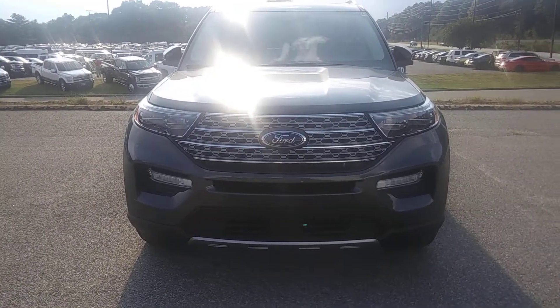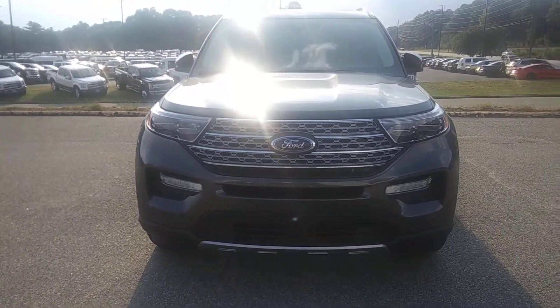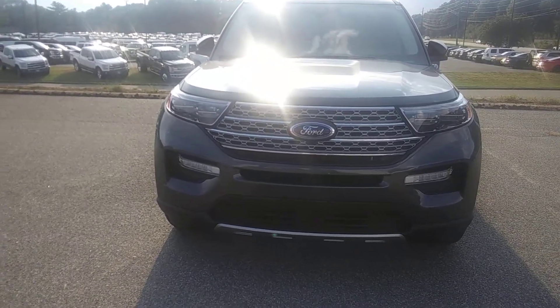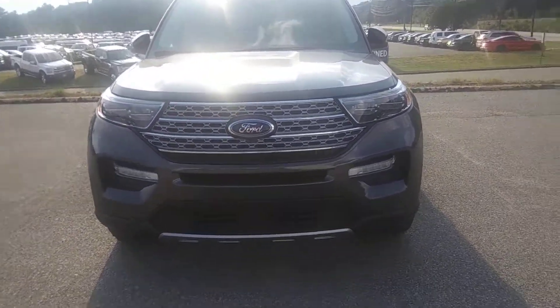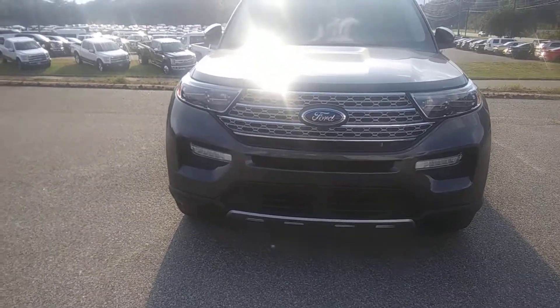Hello everyone, it's me ninja Honda. ninja Honda scientist video right now. This is the 2020 Ford Explorer. It has a chrome grille, LED headlights, and a front camera.